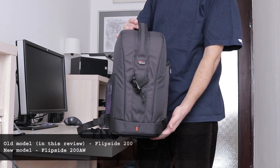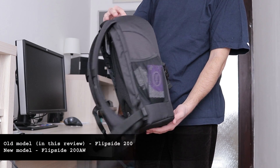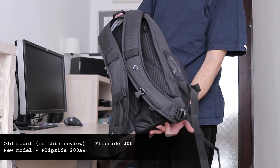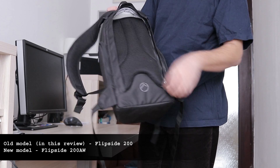Before I begin, keep in mind there are two generations of this product. The one I will show you in this video is the old model. There are some differences which I will explain at the end of the video after I show you this one.